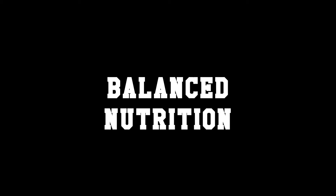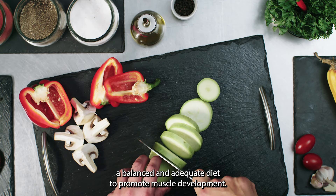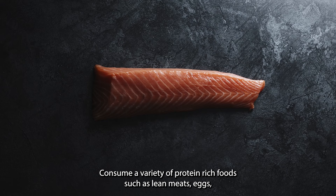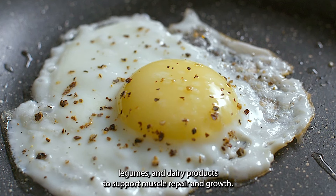Balance nutrition. In addition to regular exercise, make sure to maintain a balanced and adequate diet to promote muscle development. Consume a variety of protein-rich foods such as lean meats, eggs, legumes, and dairy products to support muscle repair and growth.